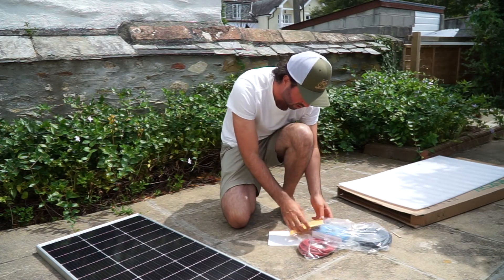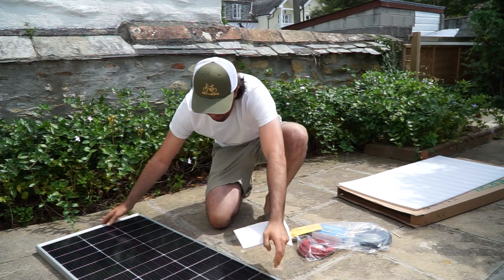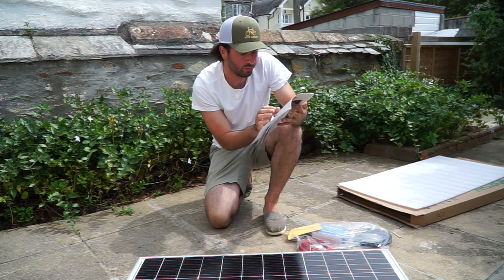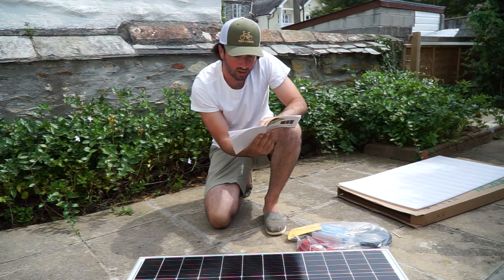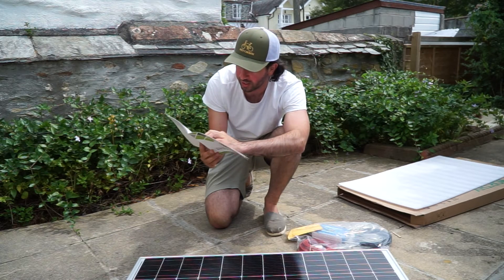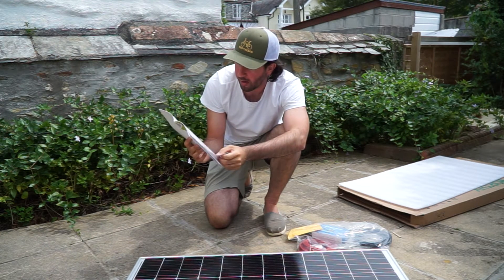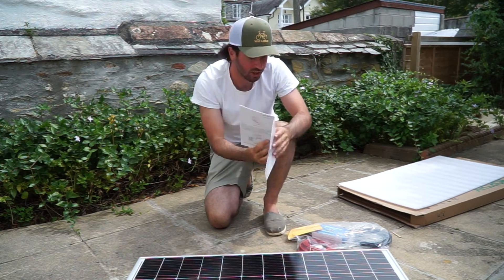Also coming in the kit you've got the rest of the things you'd need to get started. There's an instruction and installation manual, and it looks like it's got a pretty thorough installation guide. It walks you through exactly how to install everything — whether to connect multiple panels in series or parallel, how to fix it in place using the mounting system, and how to connect to the battery, an inverter, and all that with nice wiring diagrams. Really helpful.